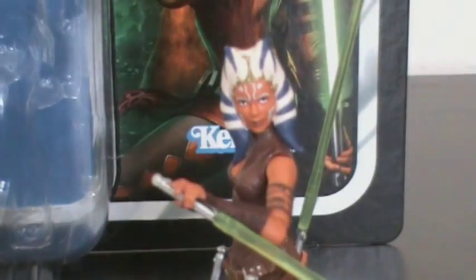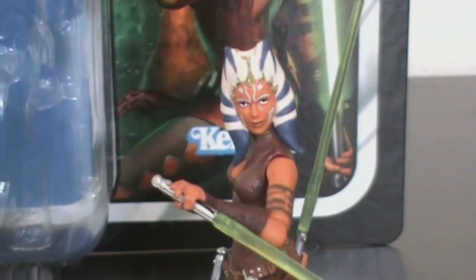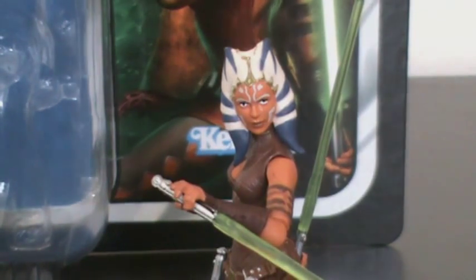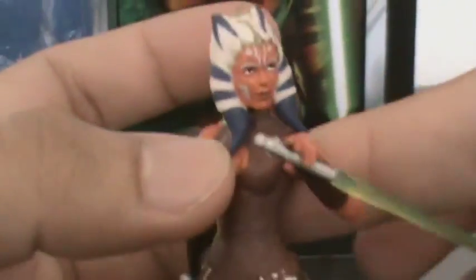Now on to the figure. Like many other Vintage Collection figures, the detail is superb — I really like it a lot. There may be one or two minor details I won't like, but let's get on with the articulation first. Ahsoka has a ball-jointed neck, ball-hinged shoulders, and elbows.